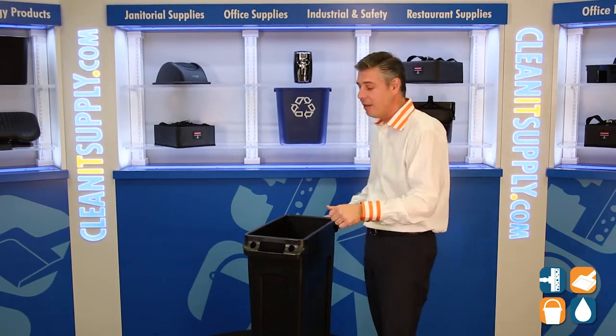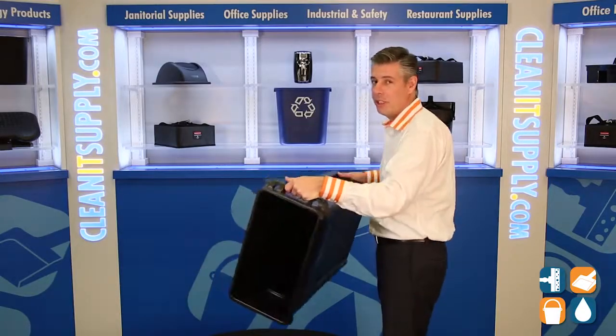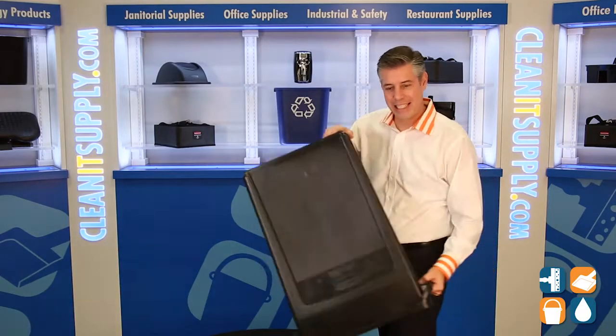This is a trash can for you. For easy dumping, Rubbermaid also incorporated molded-in handles on the bottom. I'm going to turn around here to show you. They have molded-in bottoms for easy grip and easy dumping.